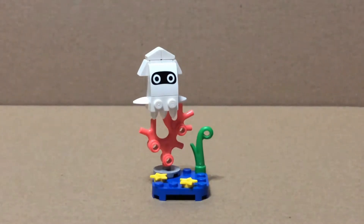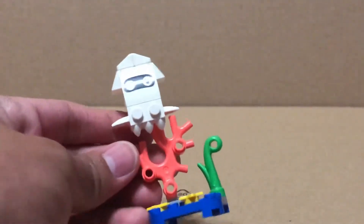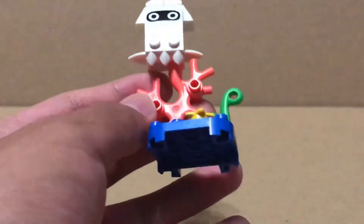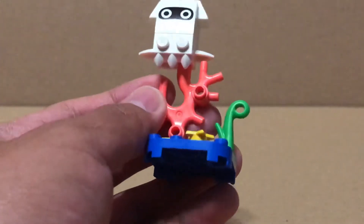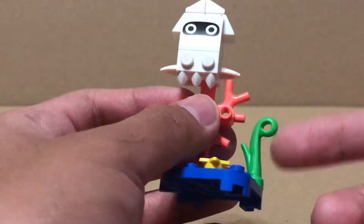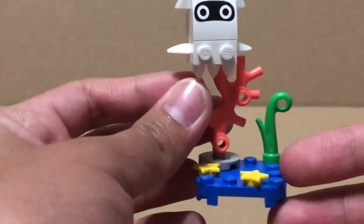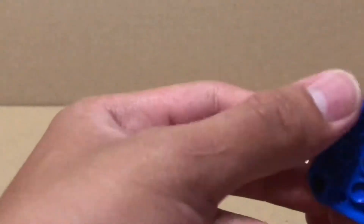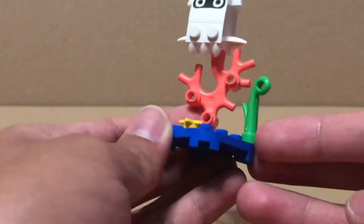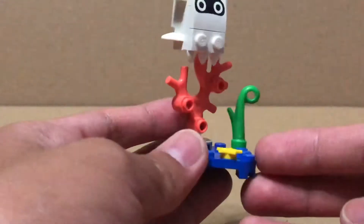It's Blooper, and he comes with this big coral piece. So when you're feeling the packs, that coral piece is a dead giveaway. There's also this little seaweed right here, and there's some sea stars. There's also this new 4x4 base plate that's round and also two plates tall.